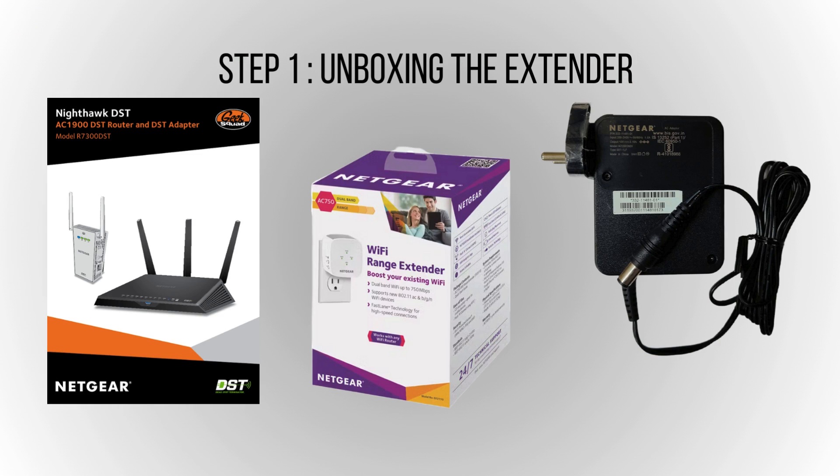Open the box to find your Wi-Fi extender, power adapter, and instructions. Verify that all items are present and in good condition before beginning the setup.